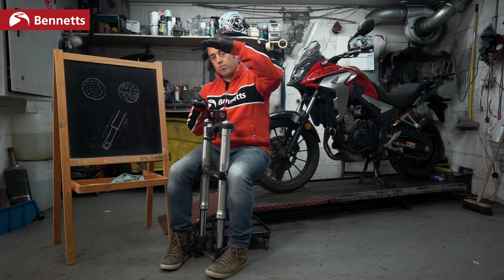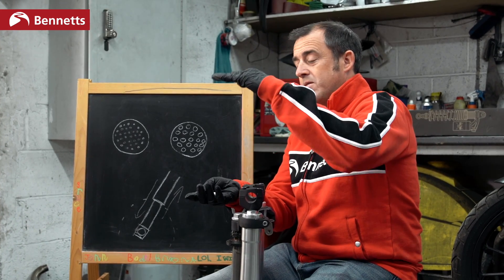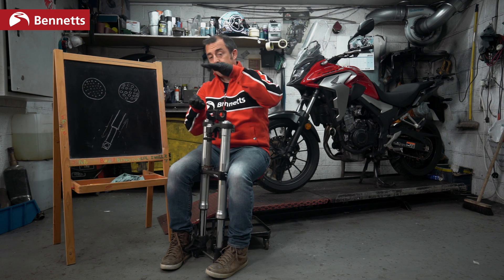Inside the fork is a spring. What we are doing with preload is condensing that spring. When we add more preload, we are making the spring compress more, which gives the sensation that the front is stiffer. It's not — what we are doing is essentially just compressing the spring.